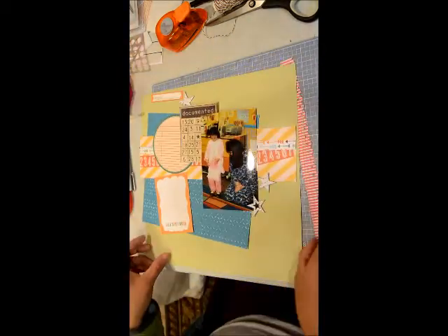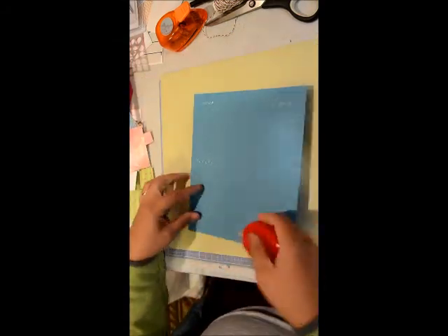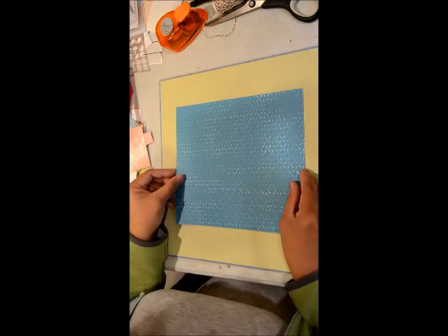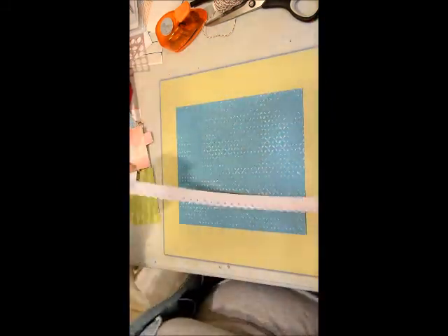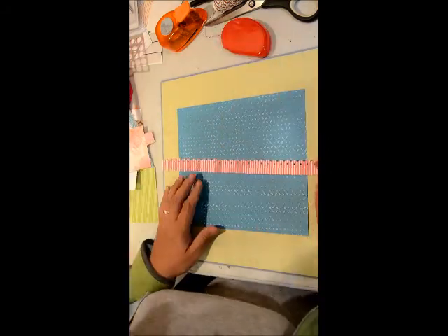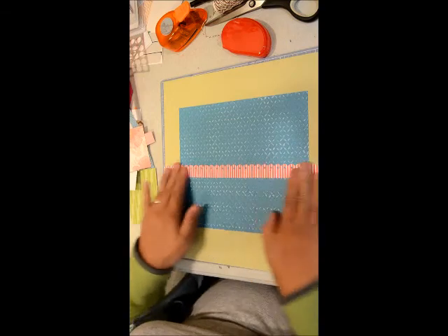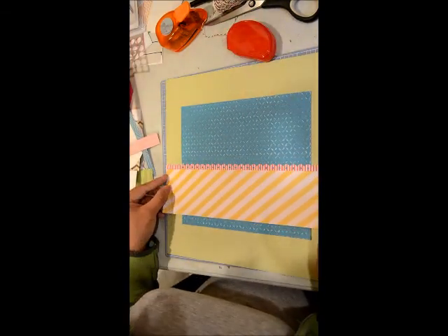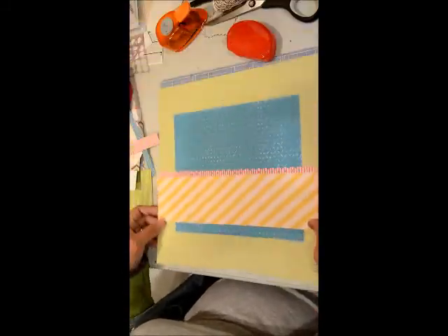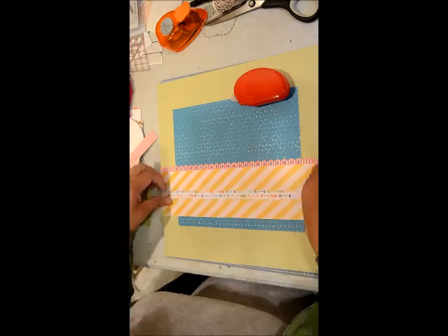I'm really liking putting together my own kits. There are of course lots of great kit clubs out there, but I find that when I put together my own kits from my stash I'm actually using up my supplies. I get to go through my scraps and use them up because I'm really feeling guilty that I've just been accumulating a lot of stuff and haven't been using it. So now is the time to use them up.